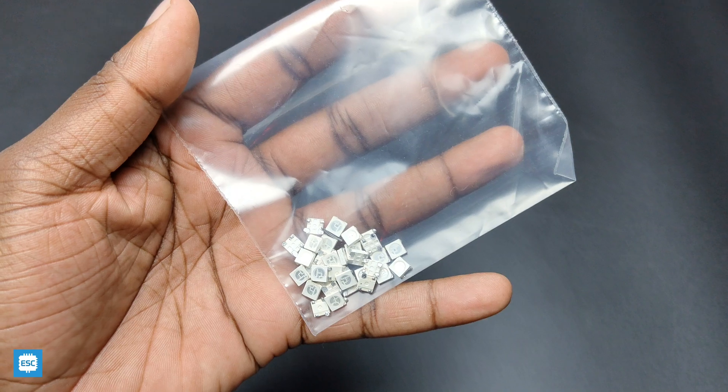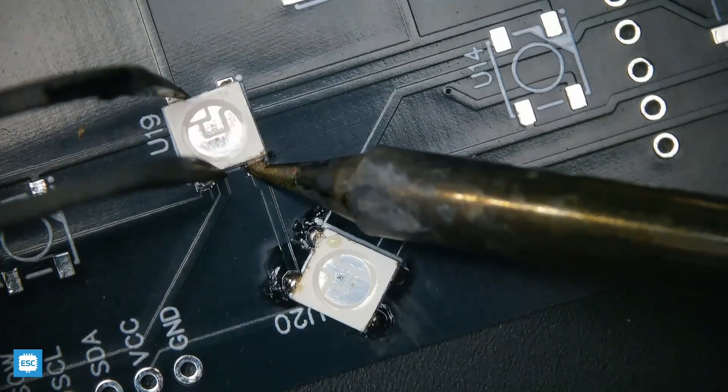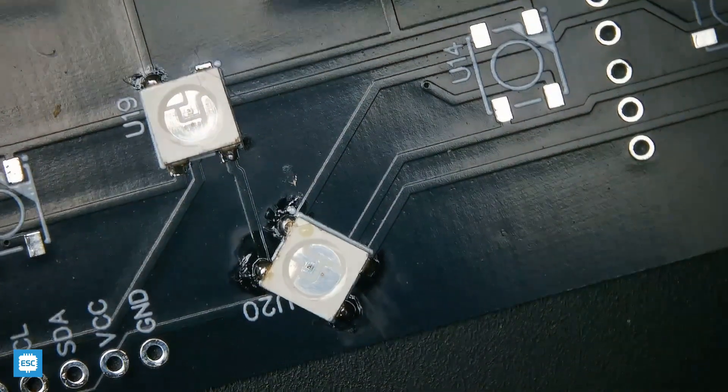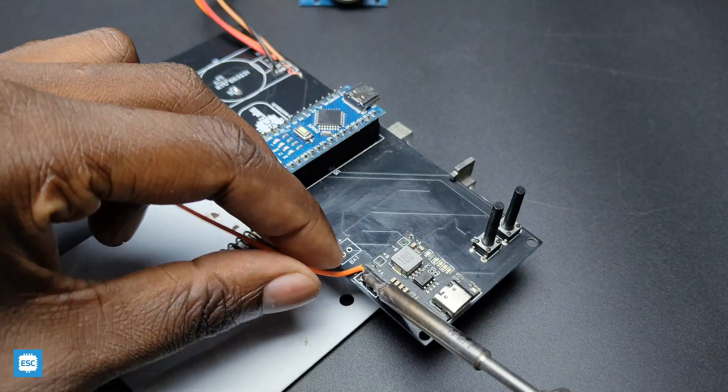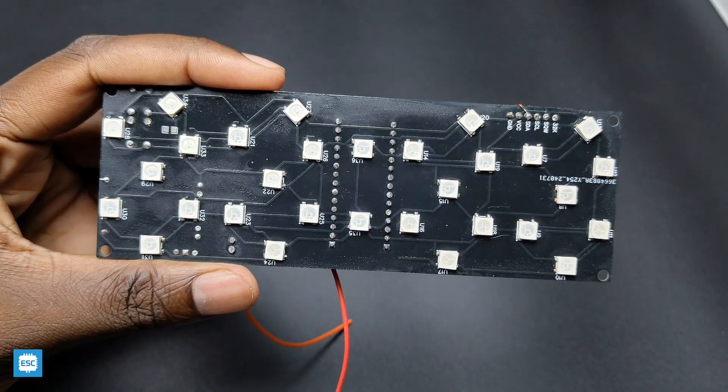Now I soldered all components to the PCBs, starting with the LEDs. Just place the components and solder. Here is the completed PCB.